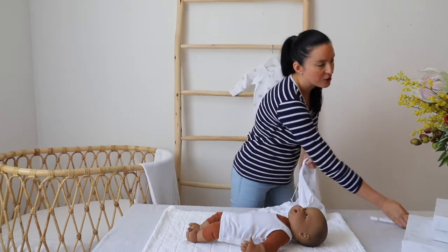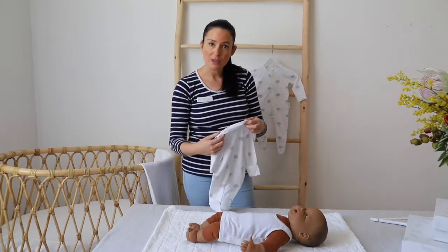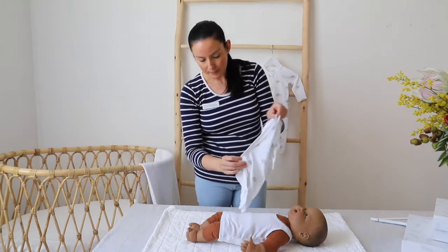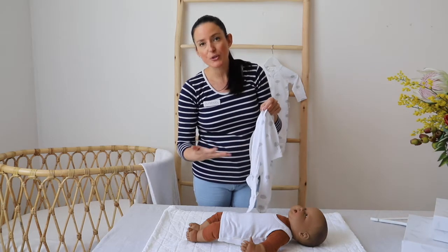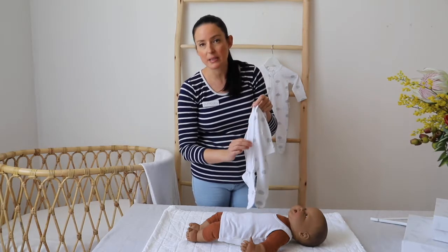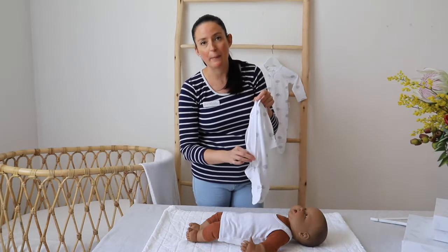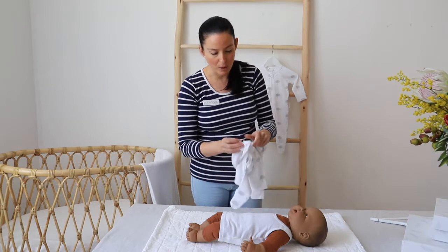I'm also going to mention there are a couple of really exciting new features to our growsuit that we've added most recently. On all of our growsuits there is now an inbuilt protective layer underneath the zip. So if you do choose to dress your baby without a singlet underneath, the zip or the coldness of the zip won't sit up against the baby's chest — you'll actually have this barrier, this piece of fabric on the inside, so that the zip doesn't make the baby feel cold.